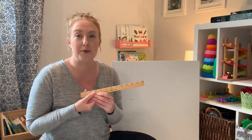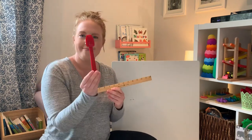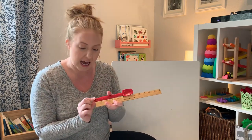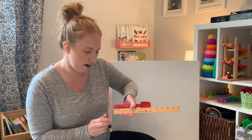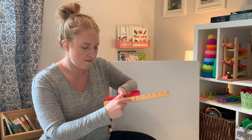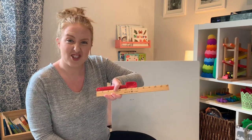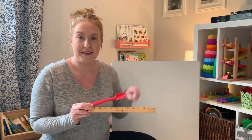So I have my ruler. Are you ready to measure with me? The first thing I'm going to measure is a spatula. Let's see how long the spatula is. I line it up on the end and I see how far it reaches. Let's count together. One, two, three, four, five, six, seven. It goes to the seven inches line. So I would record this by writing a seven. The spatula is seven inches.